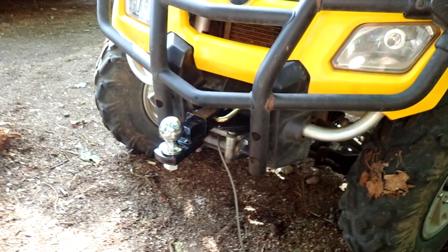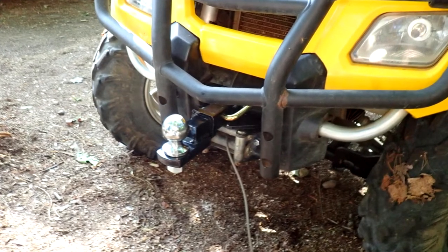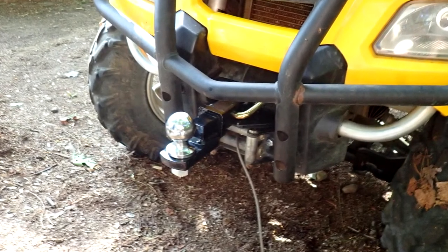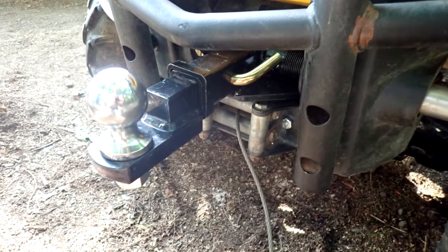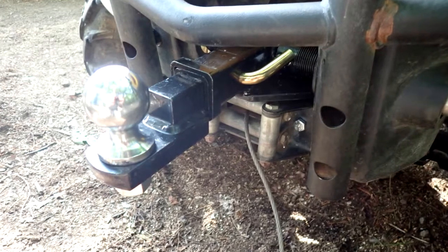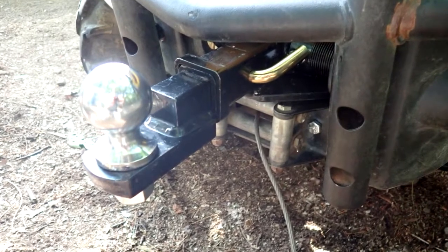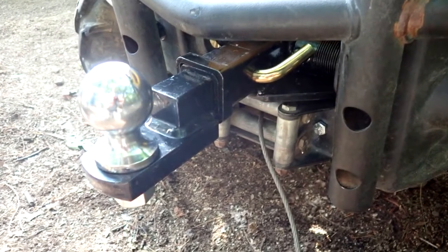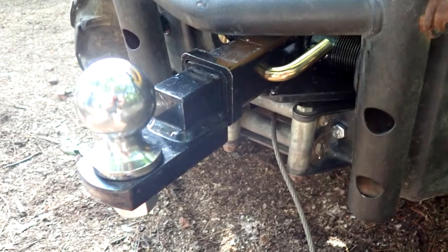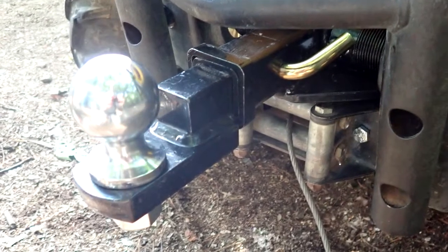I decided to make my own hitch because all of the products that I could find on the internet were just hung way too low and definitely wouldn't be any good once we got into the mud, because as you can imagine everything would just get caught up in it. So I decided to build one that was above the fairlead for the winch. It's not without its own problems — it may interfere with winch use when you're out in the mud pits, but you can shorten up the receiver a little bit, just not so short that you can't get the hitch pin out.